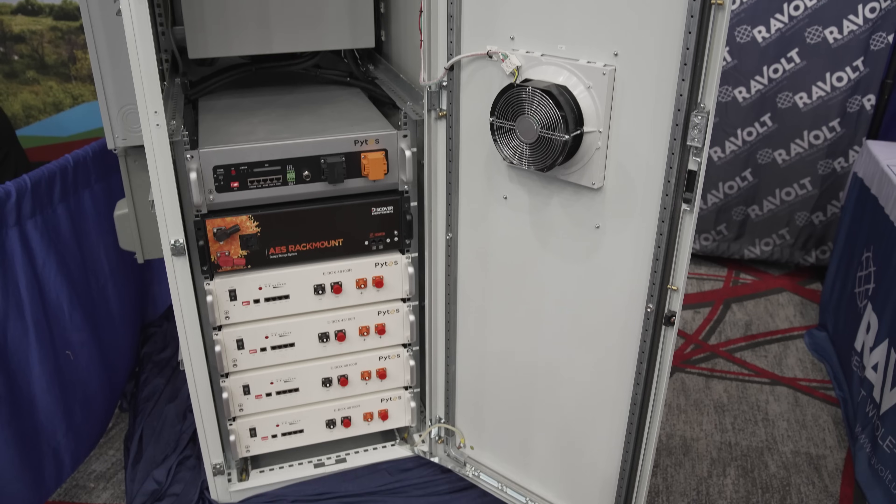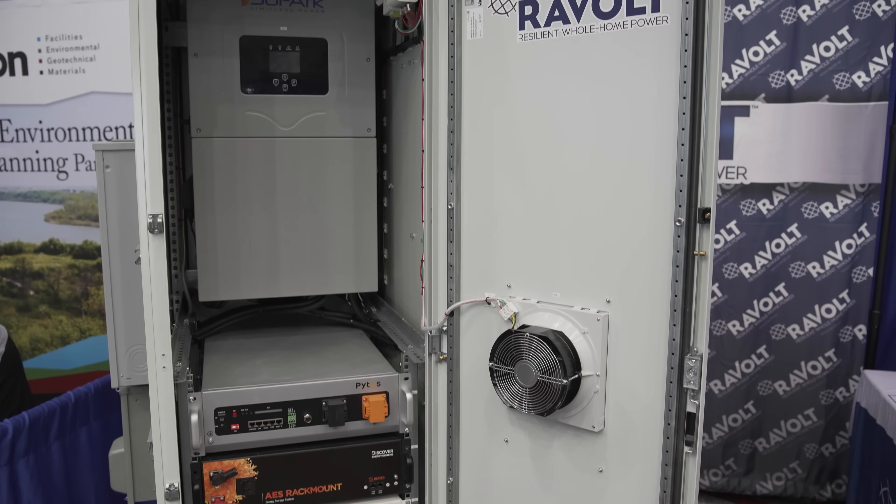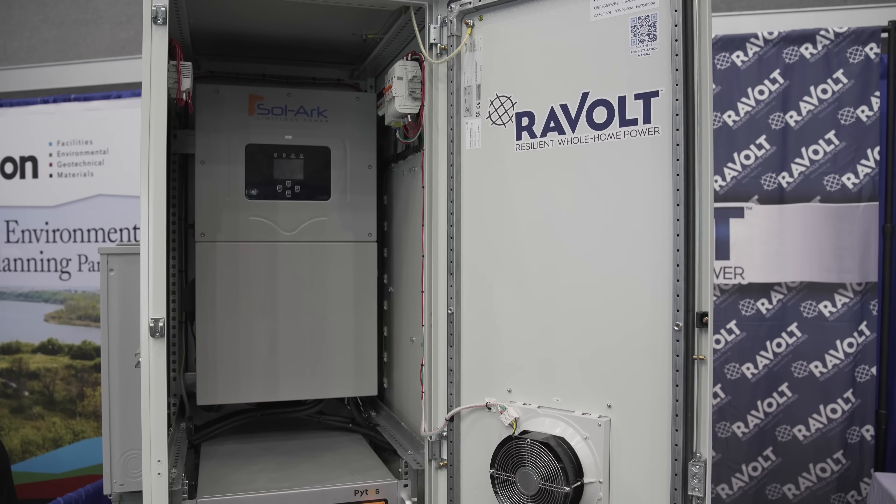If they need technical support, they'll contact us directly — whatever the problem is, they say it's in the Revolt box, and Revolt is going to solve it. If you have a warranty claim on any of the inside parts, the manufacturer's warranties come through, but we handle that for you. We're the ones shipping out a replacement battery or replacement inverter and handling all the warranty on the back end with our vendors. It's a one-throat-to-choke philosophy that lets installers be confident in someone who actually knows the full solution.